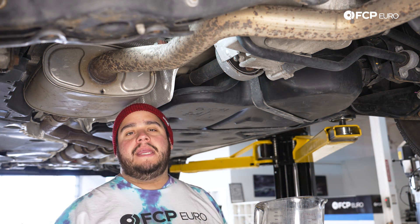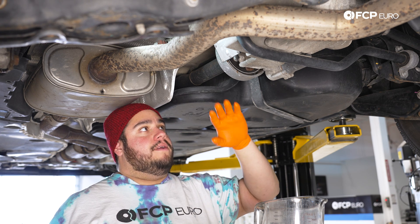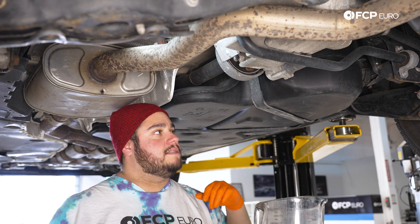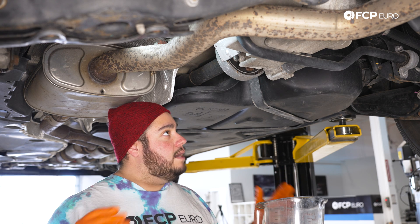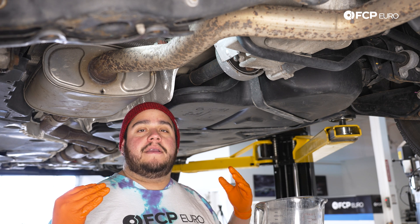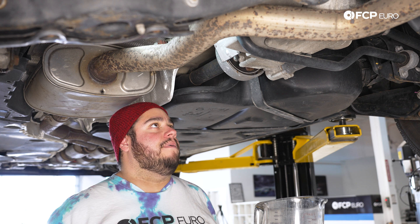All right, we are under the Atlas. One of the most important things to note whenever you're doing this kind of service — whether it's on the Haldex, the rear diff, the transfer case, bevel box, or fuel transmission — the car needs to be level. Whether you're on the lift, in the driveway, garage, or shop floor, just make sure the vehicle's level. It's going to affect how you fill the vehicle's system back up, so you don't want to cheap out on that step.